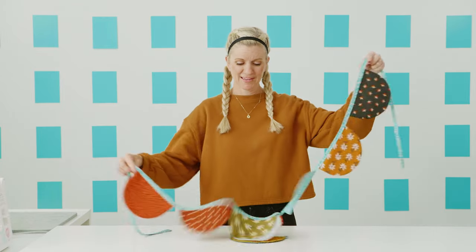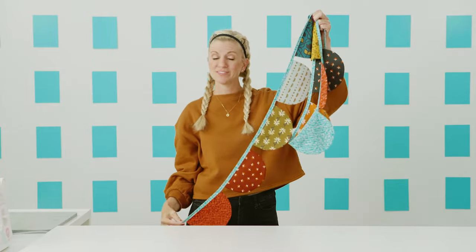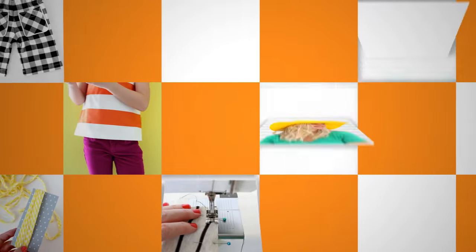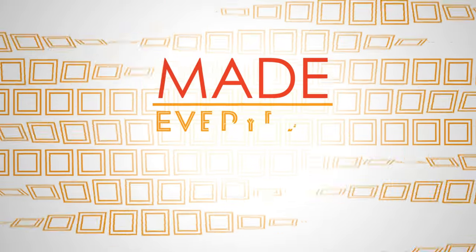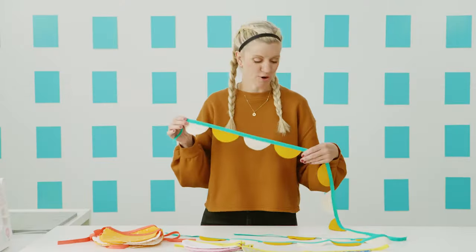Hey, it's Dana from MadeEveryDay.com. I hope you are having a great day. And if you need a little bit of something to brighten yours up, I have this really fun, happy little garland project that we're going to sew. You can hang it anywhere just for fun.